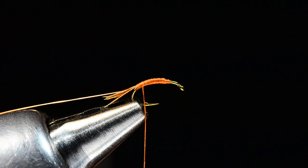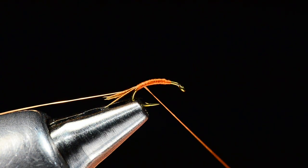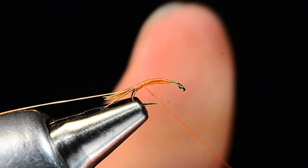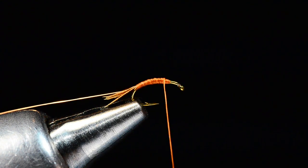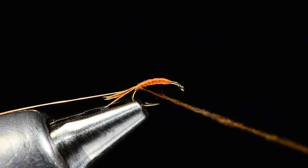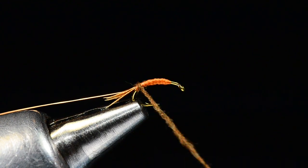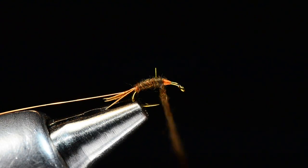For the body, it's brown dubbing — you could use rabbit, beaver, or even super fine dubbing. I've got a little pinch of brown beaver dubbing here and I'm going to build the body out of this. It's kind of a chunky little bodied fly. We get these from Solitude — Ray Chang at Solitude — and this is how they come. I'm going to start that dubbing right at the base of the tail.